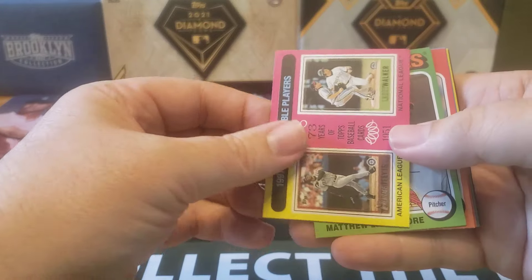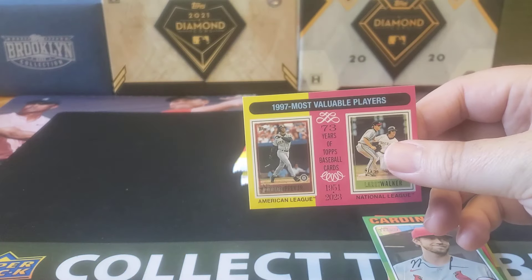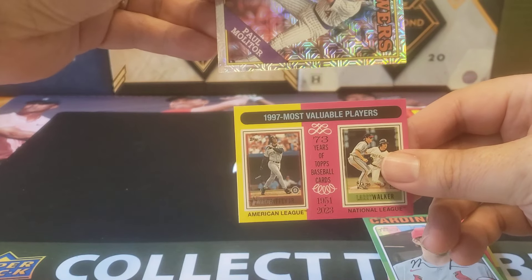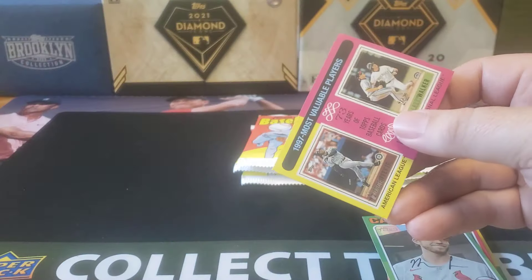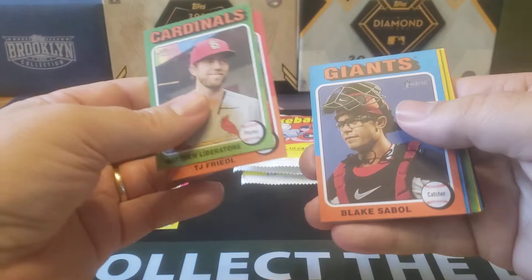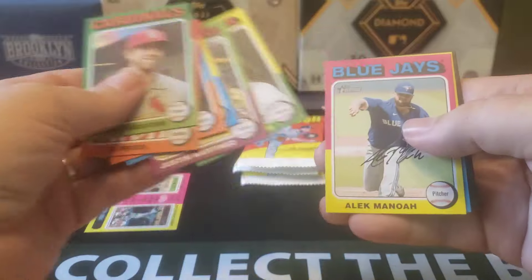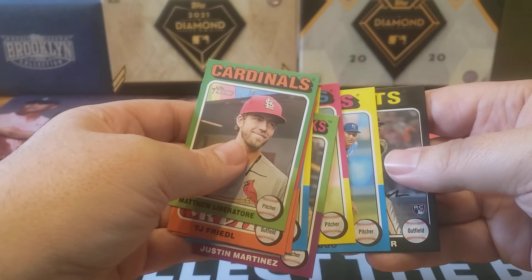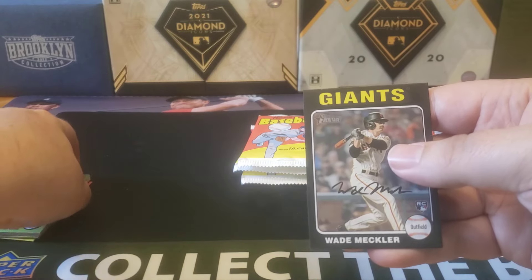Kind of keeping the homage to the '75 design. You can see it's kind of a regular mini card — it makes you see the size difference. It's not too much different but it is slightly smaller. So they kept it unique to '75. Honestly, I might try to collect the whole set of this just because I love '75. It has some of my favorite rookie cards of the '70s — George Brett, Jim Rice, and of course Robin Yount.